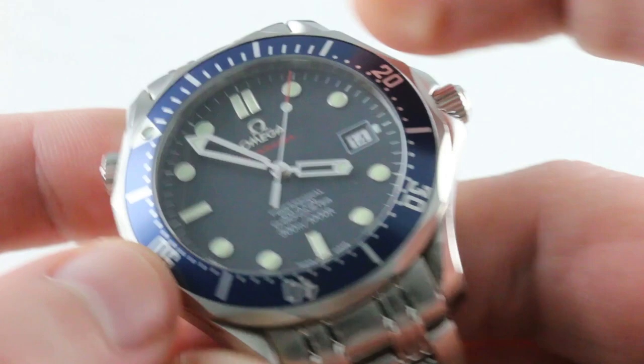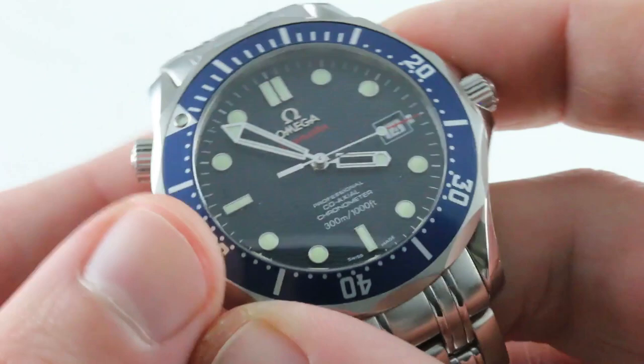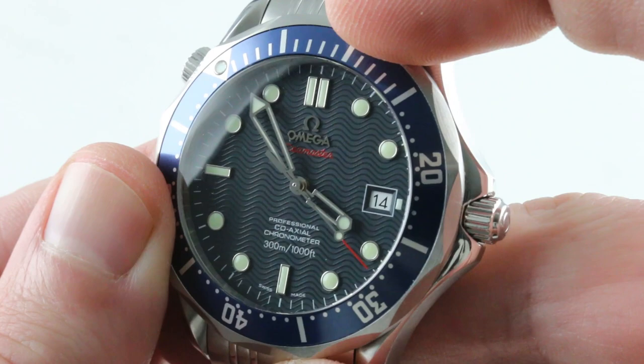I prefer a dive bezel to a conventional chronograph in most instances. I used to use mine to time the intervals remaining in tests, never mind diving. The dial, the old Omega wave — this is what prevailed from 1993 until 2012, when the gloss dials briefly took over the range.